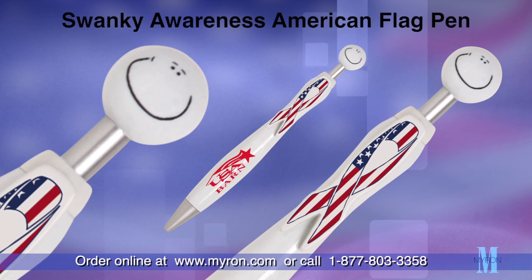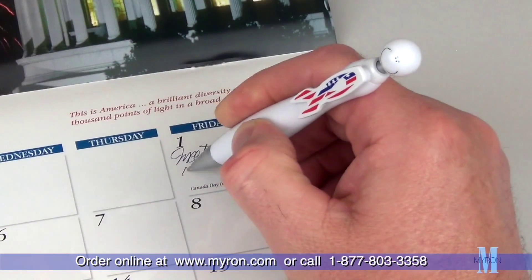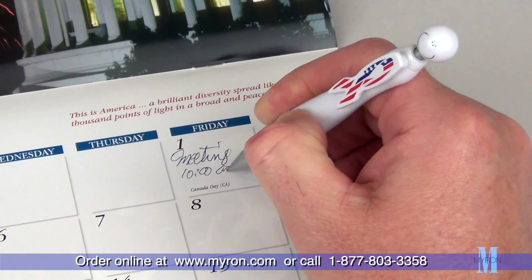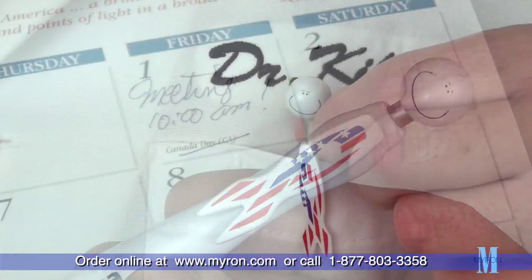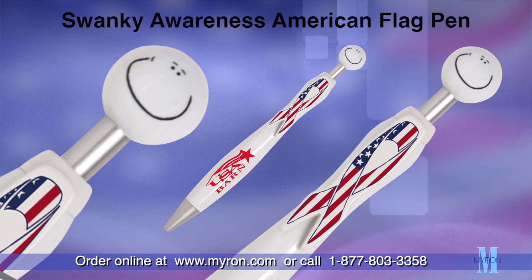Show your patriotic pride with our imprinted Swanky Awareness American Flag Pen. This handy click-action ballpoint pen features an awareness ribbon clip, perfect for showing your pride at trade shows and healthcare events. Just add your custom logo imprint.